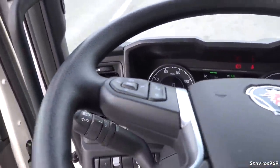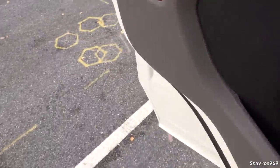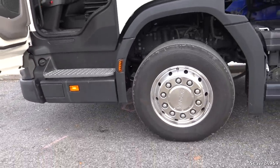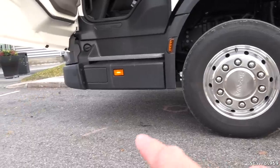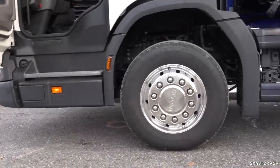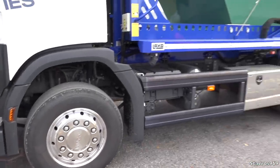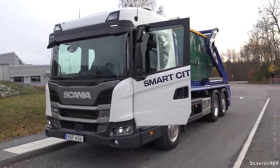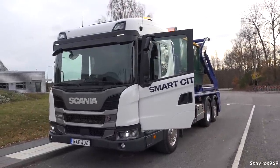I'm just going to hop out real quick and just show you how much higher it is up off the ground. You can see there it does rise up quite a bit, so you've got good ground clearance now. I think it's time to get ready, take it out on the road for a test drive, and see what it's like.